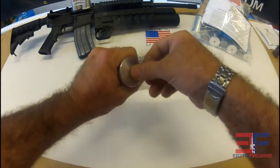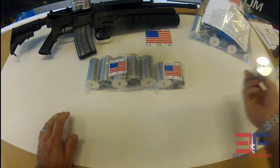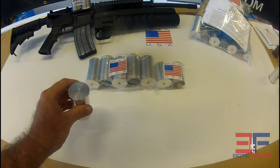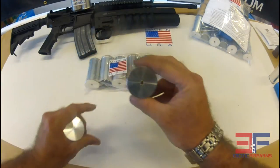They are hand primed with a 209 shotgun primer. Just push them in with your thumb just like that — don't need a press or any equipment for that. If you didn't get the little hole on there, you just push them into your thumb.